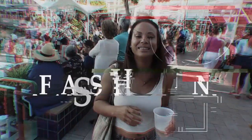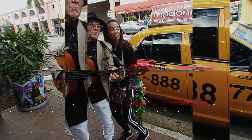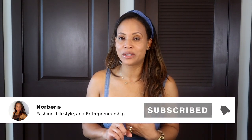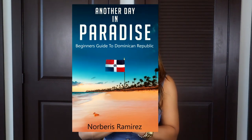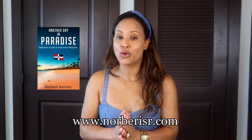Welcome back to my channel! If you're new, welcome. If you like Dominican culture, learning how to cook Dominican food, or a little fashion, you are in the right place. Support my channel on Patreon, and download my free ebook 'Another Day in Paradise: The Beginner's Guide to Dominican Republic' at norferisart.com. Today's video is about how to move your belongings to the Dominican Republic.